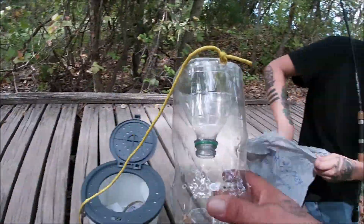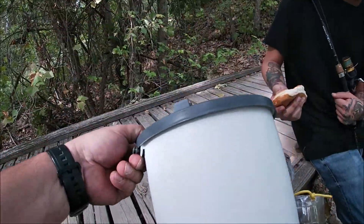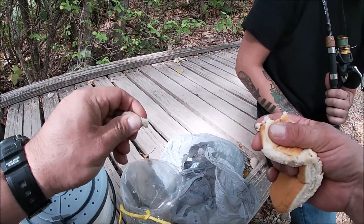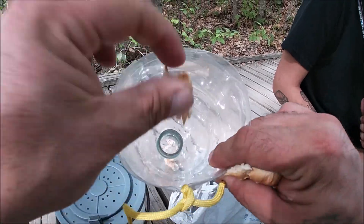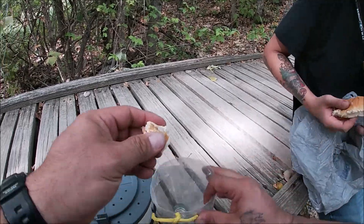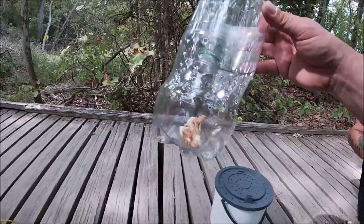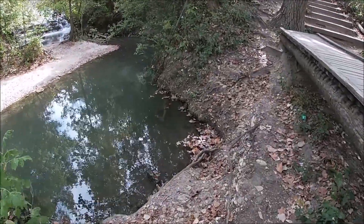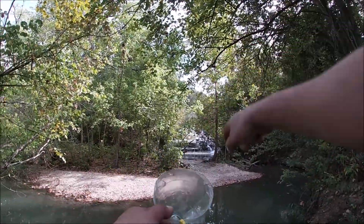The next thing we're gonna do is add some bait. We got a little minnow bucket with an aerator. We're gonna get a couple pieces of this bread, just like that, and drop it in there — just like that. There you go, should be good for now. Now let's take this thing and throw it in the water. Actually, let's put it over there in that waterfall area, it looks better.